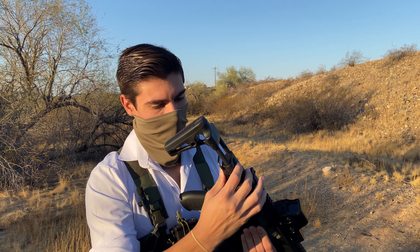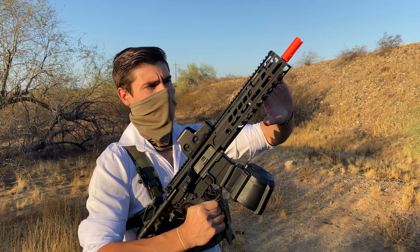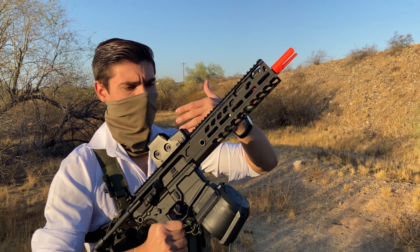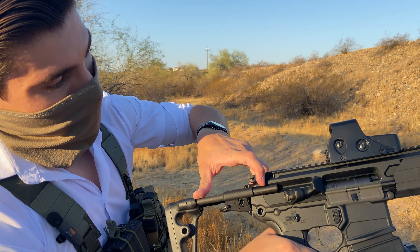Judge the MCX not by what people say about it, but by the dudes who picked this thing to protect their lives. The biggest group that adopted the MCX is actually the United States military. A newer variant called the Sig MCX Spear was adopted by the US Army in 2022. Video games featuring the MCX include Escape from Tarkov, where it's meta, Modern Warfare 1 and 2, where it's known as the M13, and even Resident Evil Village, where it's an endgame gun. The MCX is a beast everywhere it goes.